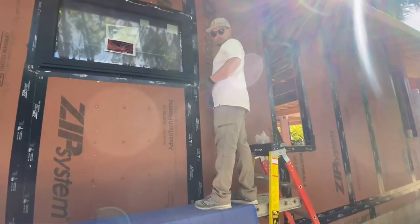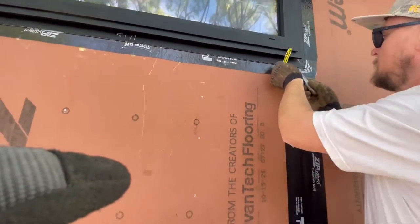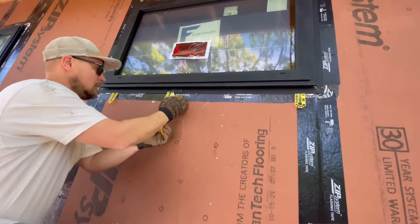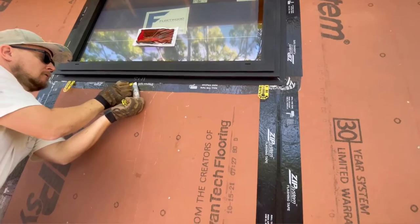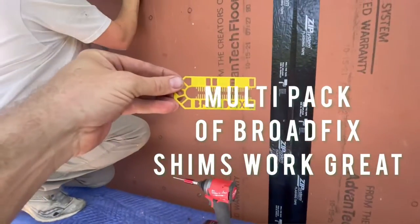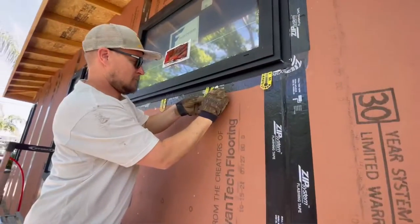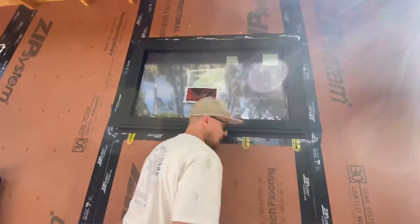I like to see a little of that white sealant kind of squeeze out — then I know that we put enough in there. I'll even sometimes trowel a little bit of sealant on the sides. What Matt's doing now is putting these little 16th shims in between the pan and the window flange. That will just allow, if any water were ever to get on that pan, passage for it to go down the zip sheathing and find its way through the rain screen, depending if we're doing stucco or siding.